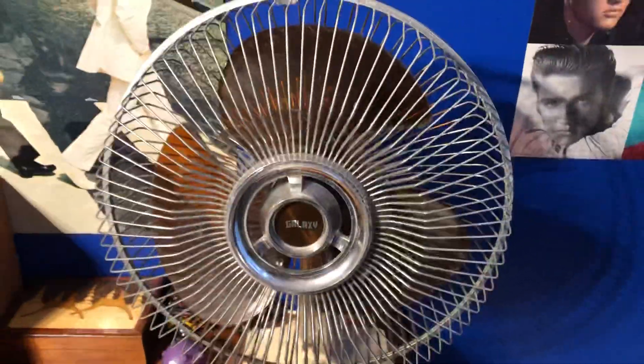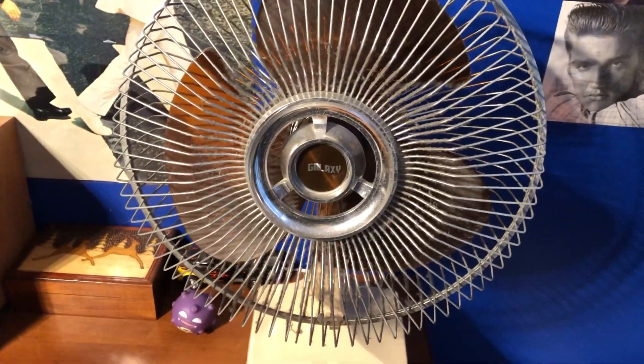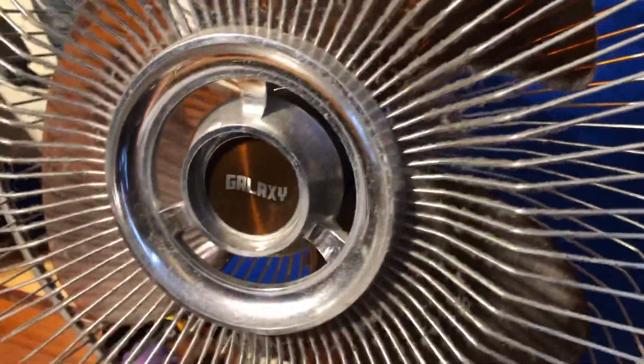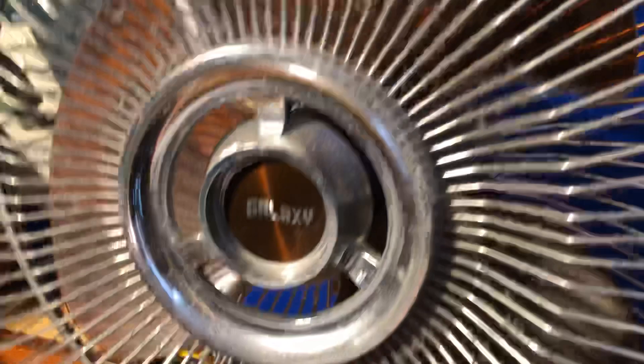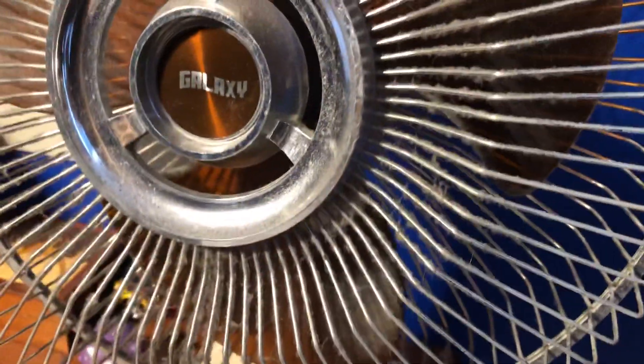Kind of sad to swap. I'm kind of hesitant because this is my first vintage table fan, but I do need to give this one a break after all these years of being used. And this is what I'm talking about — I oiled it maybe like two months before the summertime and it's already like this again. Recently it's been needing to get oiled even more often, so I'm guessing the bearings are starting to go out.